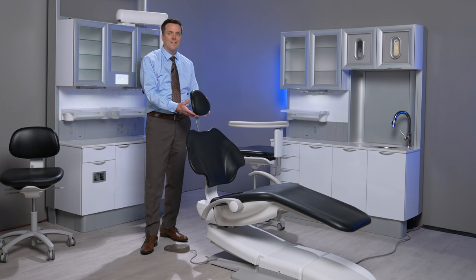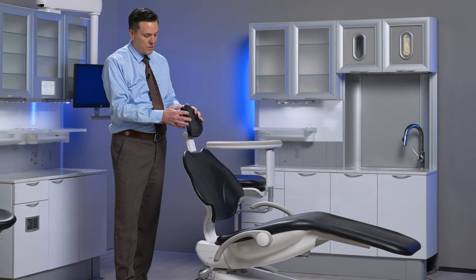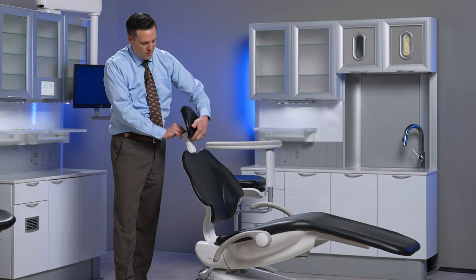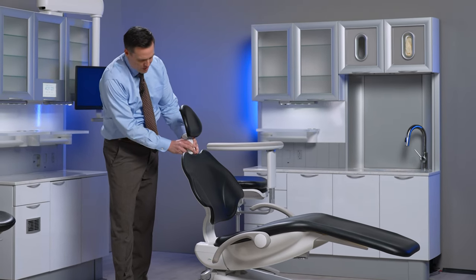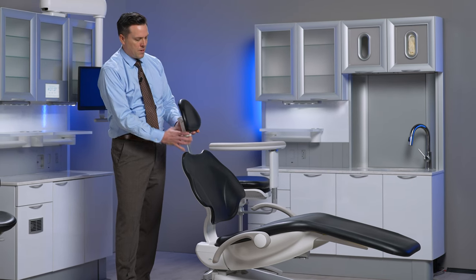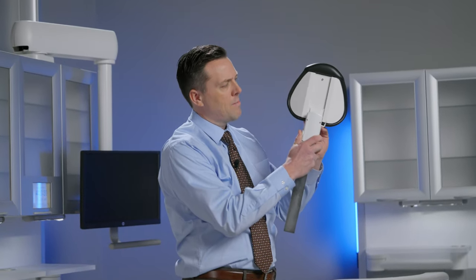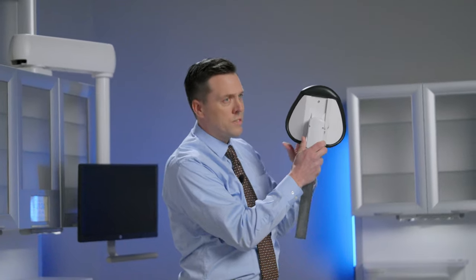The headrest also has a secondary slide. It's important to make sure that we don't lift just that part up out of the back of the chair. We want to get the glide bar out and have this part of the headrest lifted up maybe just a third of its range of motion — it can go all the way up or all the way down, and we want it lifted to just about a third.